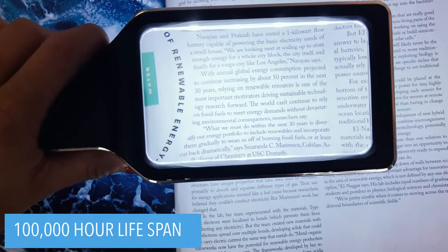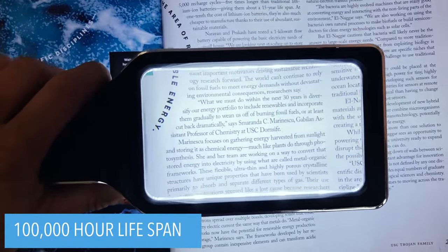Our LEDs boast an extended 100,000 hour lifespan, which is equivalent to 20 years without burning out or overheating.